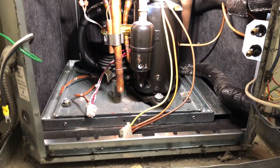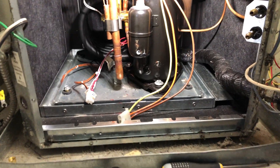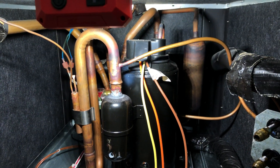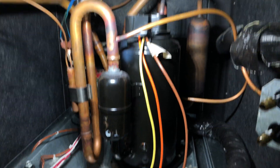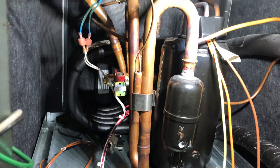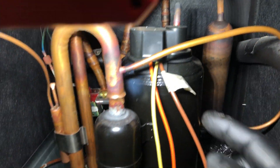All the refrigerant has been recovered and the main electrical panel and all the wiring are out of the way. Now we can see the compressor — it's a pretty small compressor. You do have the discharge line in the back which is a little tricky to get sometimes, but not too bad.